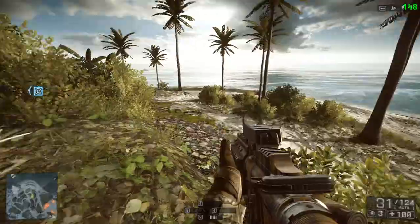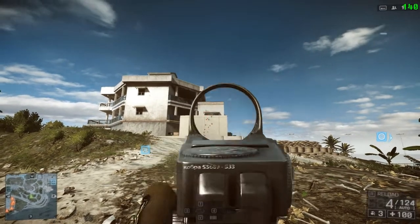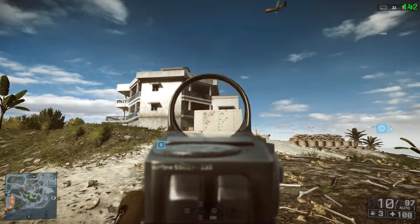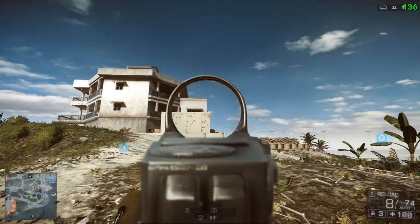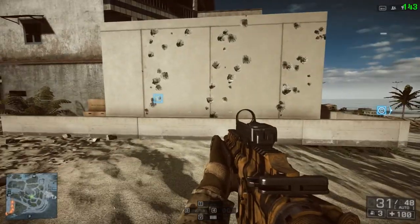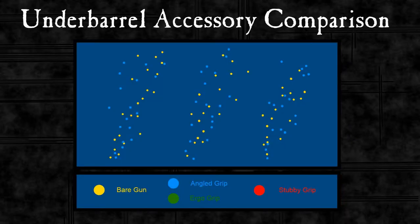Our next grip is the angled grip and this reduces first shot recoil. We'll do three full auto dumps against the wall so we can compare the bullet patterns. I know these aren't the most interesting things to watch, but it shows that it's all fair and above board and how I'm getting the images and the facts. Capturing that, marking the bullets and overlaying it again — the actual spread and recoil is mostly the same but the first to second shot recoil is a lot lower. You can see the bottom two blue dots are closer together.